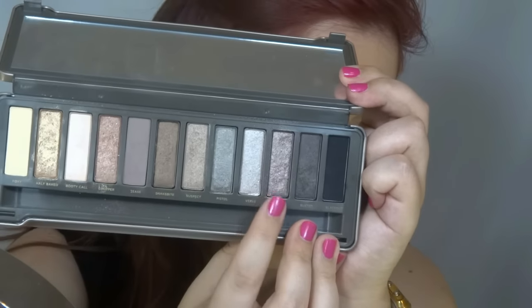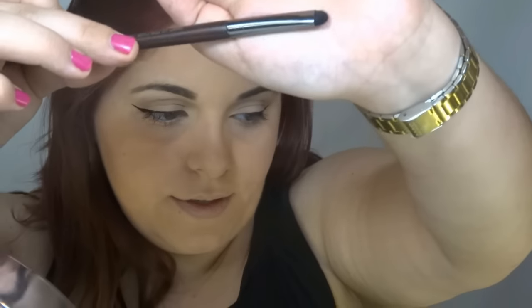And now I'm going to use this color here, pick up some on a brush, and blend it like this on the lower lash line.